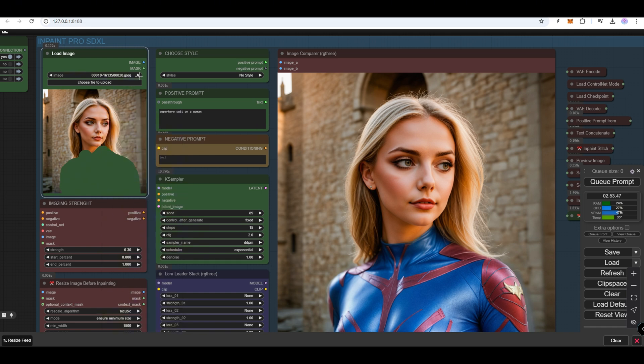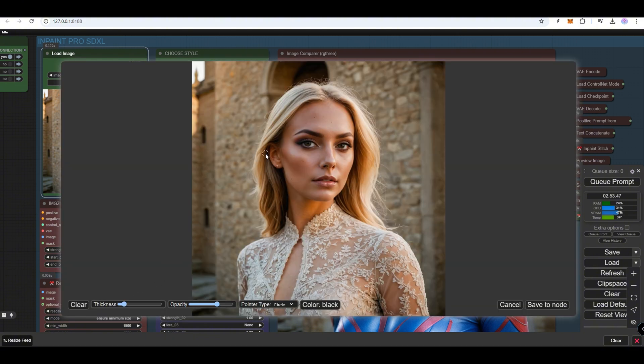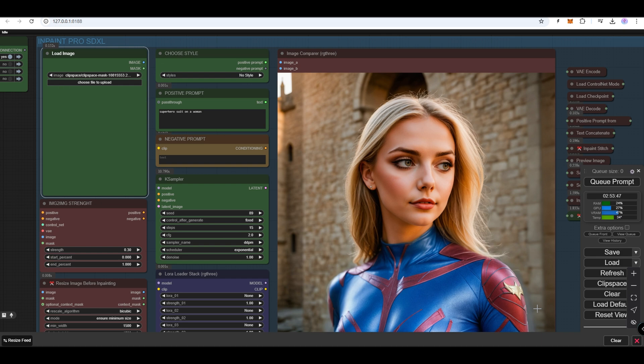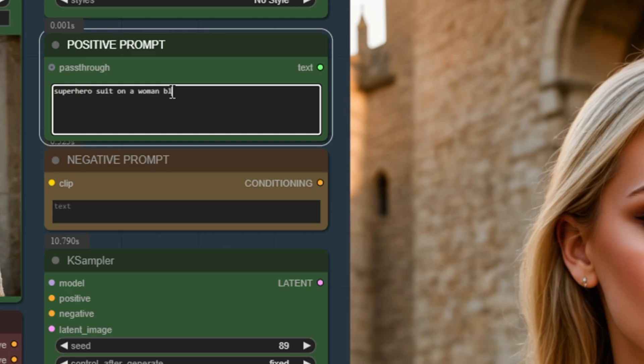Let's demonstrate how to use it. First, insert an image into the Load Image node. Right-click on the image and choose the Open in Mask Editor option. Now we will mask the hair and paint it black. In the Prompt field, enter what you want to achieve — for example, black hair.